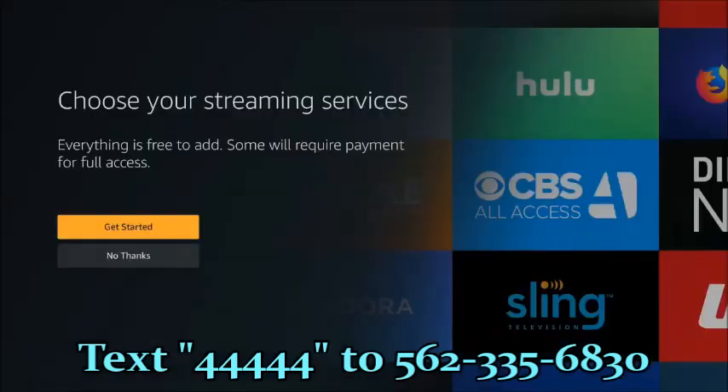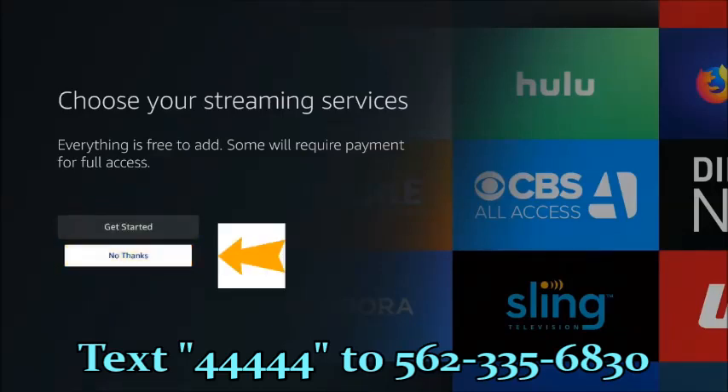It's asking you if you want to install any applications that the Fire Stick offers. So if you have Hulu, Sling, YouTube, Netflix, etc., you can go into this section. All the applications — even if they're free applications that the Amazon Fire Stick provides — will require you to have a credit card on file with your Amazon account, or it won't let you download any of the applications, even if they're free. So in this case, I'm going to select no thanks.